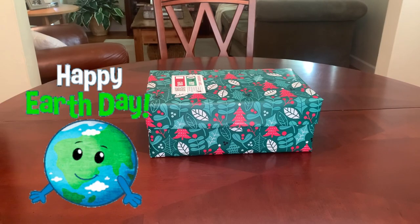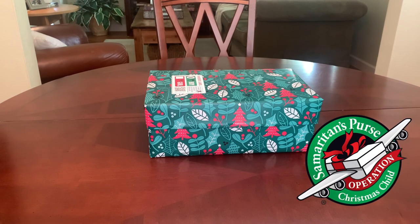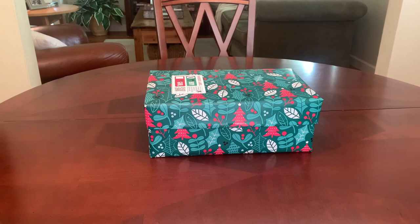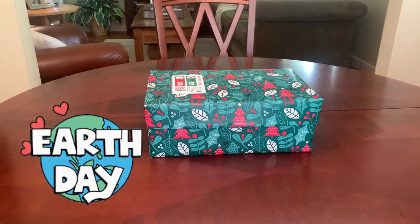Hi everyone, happy Earth Day and welcome to Bird Feed for ideas and inspiration for packing Operation Christmas Child shoeboxes. Today's video is a shoebox gift unboxing for Operation Christmas Child and I've packed this one for a two to four year old boy, and because today is Earth Day, it has an Earth Day theme.